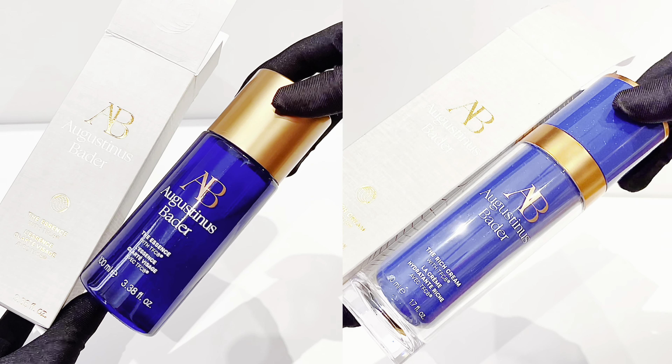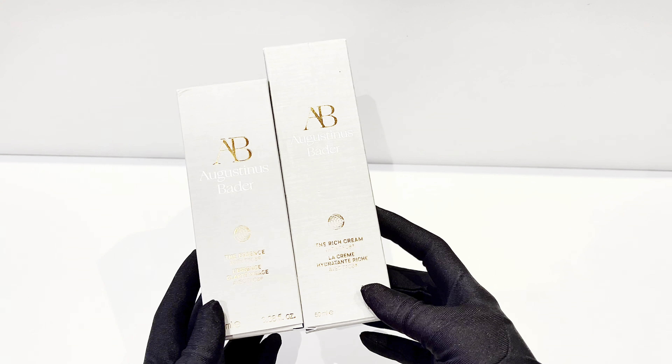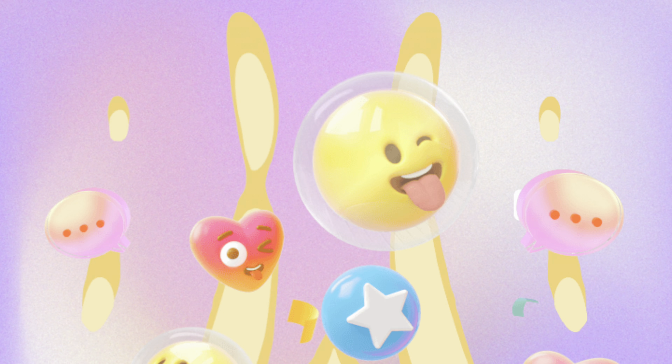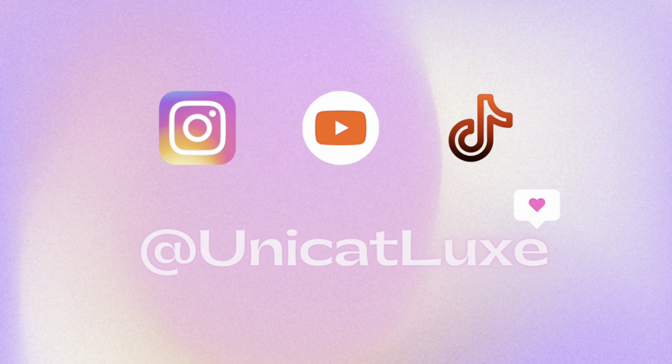I hope you found this video helpful. If you have any questions, leave them in the comments below. Please do like and subscribe — none of my reviews are sponsored, and any likes and subscriptions will help my channel grow so I can continue making more videos like this.